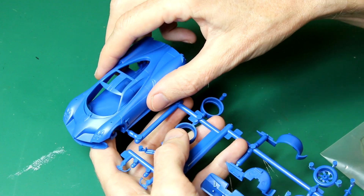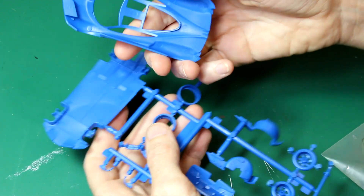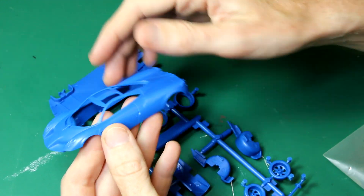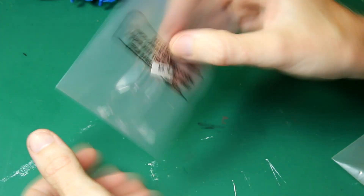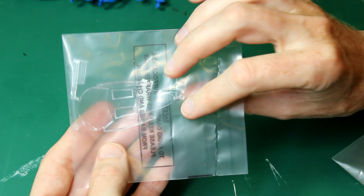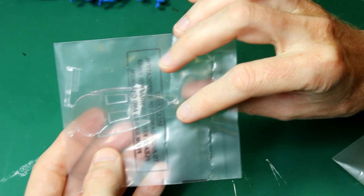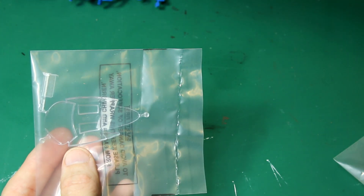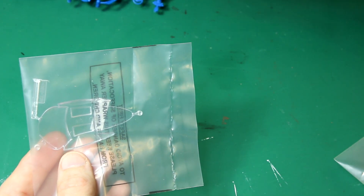We also have this shell which is separate from the main sprue — you can see how big the car will be compared to my hand. We also have a single clear part, which is really nice: all the windows are on one big clear part that just glues onto the roof of the vehicle. Much better than doing individual windows for new modelers.